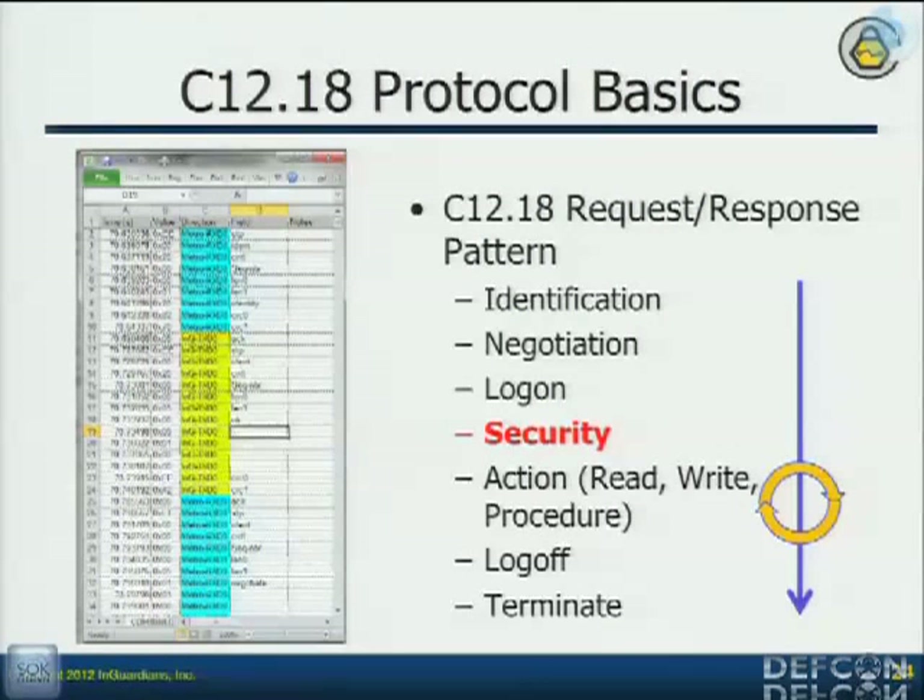What's great is that I merged the files — you export the receive pin, then you export the transmit pin, and you can merge these files. Now you can see the full conversation: the request and response, the NIC card logging in, the metrology board responding with identification, negotiation, log on, and security. And there's the security code — now I know how to log in. And if they're using that code for the optical port, that's what I'm hoping for.